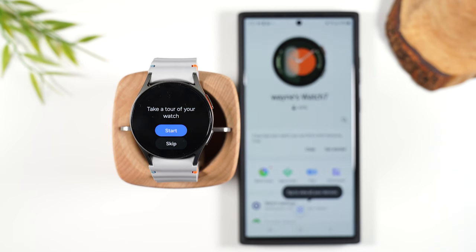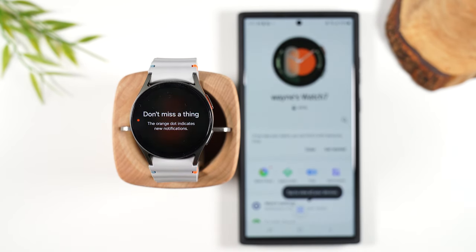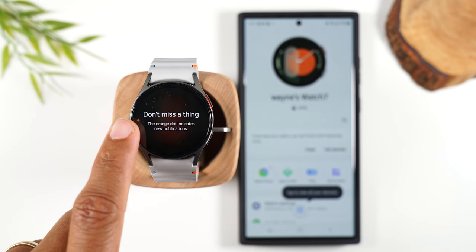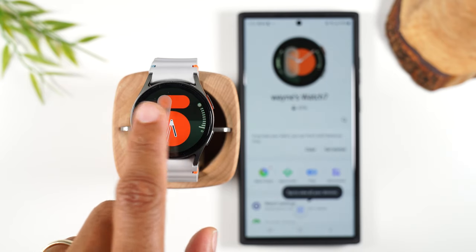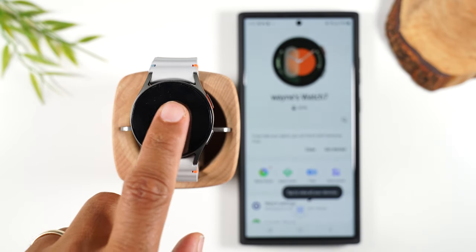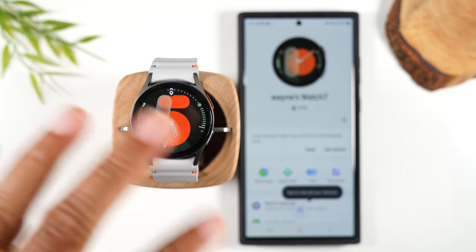Now you can take a tour. I'm going to skip the tour for now, but for your watch take the tour and it'll let you practice some of the different gestures. Here's our main watch face. Whenever you see a little orange or red dot to the left, it means you have a new notification. You'd want to swipe to the right and then swipe through those different notifications. After you've swiped through everything, you can tap the clear all button to get rid of those notifications.